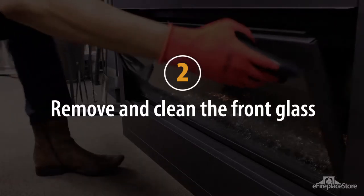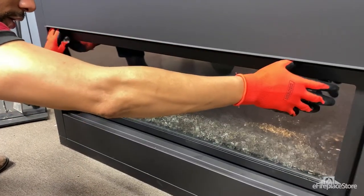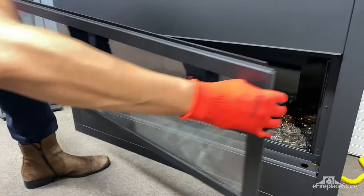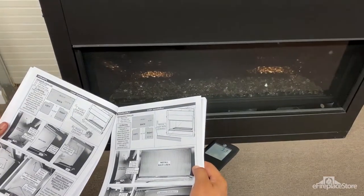Step 2: Remove and clean the front glass. Film may build up on the front glass used to seal the fireplace — this is a combination of condensation and soot. If you have a direct vent fireplace, take the glass front or door off the fireplace and clean both sides. Removing the glass is different for each model, so check your owner's manual to learn how to do it correctly on yours.